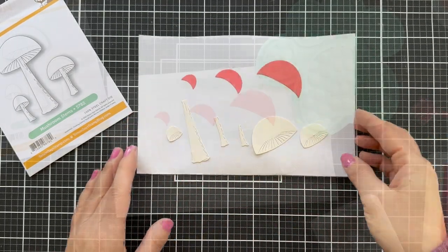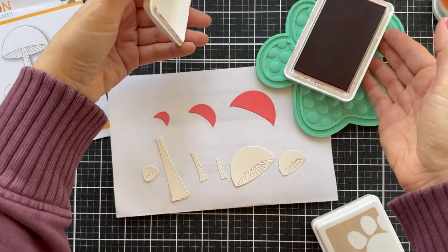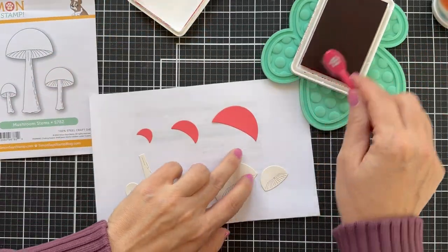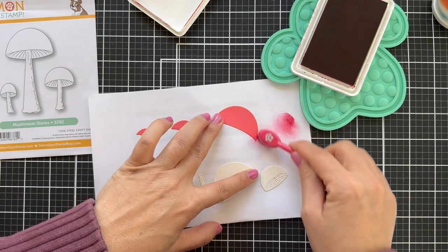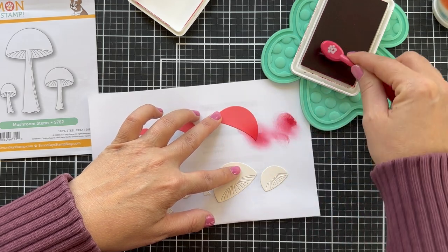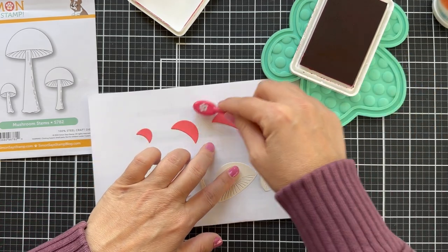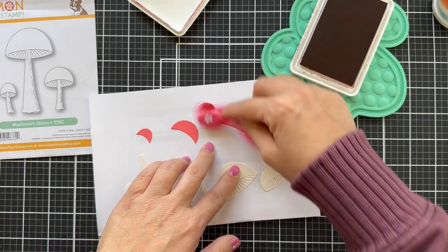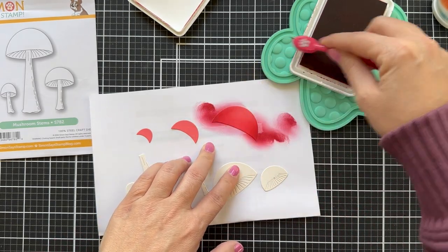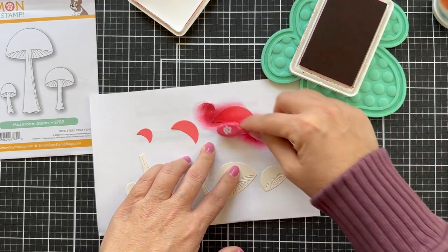For the mushroom topper I'm going to pull out Cherry, which is a delicious vibrant rich red. These are all Positively Saturated inks and I'm using one of the smaller detail brushes just to get a little bit in the corners. Do a little Cherry on each side and then leave the middle and the top lighter, and it gives this beautiful dimension. Good enough to eat!